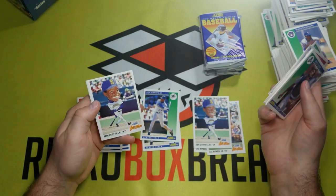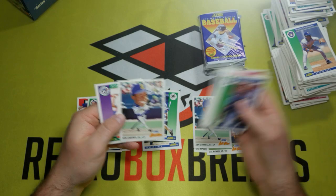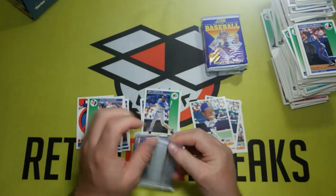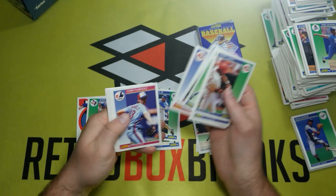There's a Griffey all-star right there on the back. Two Griffeys in one pack! That would have been a monster pull back in '92, I'm sure.